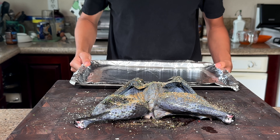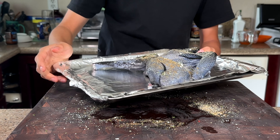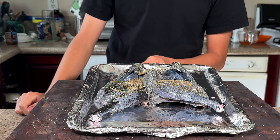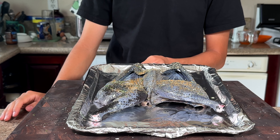Now that the bird is seasoned up, I'll go ahead and add it on a tray. I'll bake this at 350 degrees Fahrenheit until the thighs reach an internal temperature of about 165 degrees Fahrenheit.